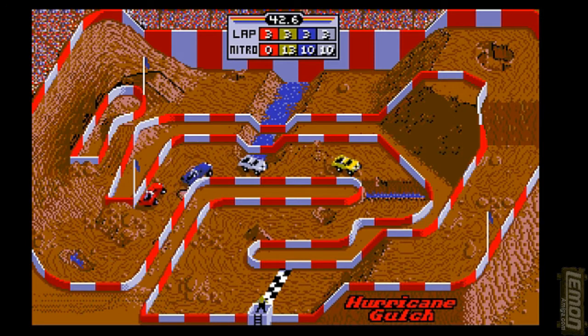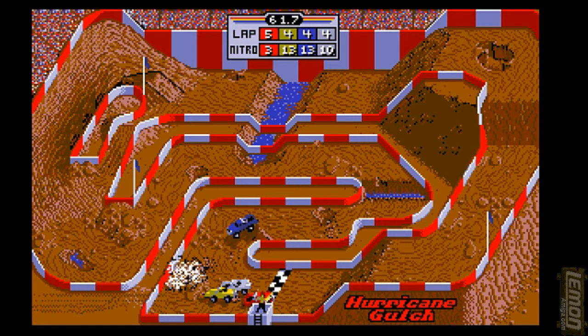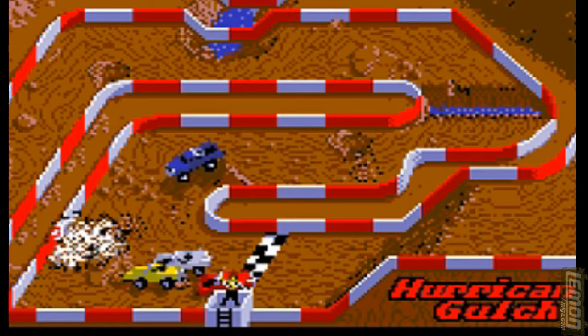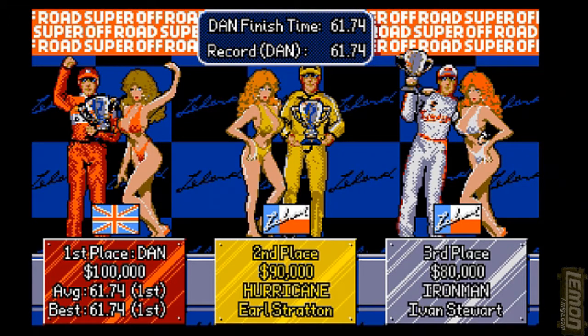The computer opponents really do get difficult the further you progress through the game — definitely after 10 or 12 levels they give you no mercy. Here we are on the last lap and I'm still in third. It's going to take a miracle with no nitros to spare. Squeeze for the line — there was a nitro in that battle and I used it just at this point to get myself over the line. Very, very lucky indeed!